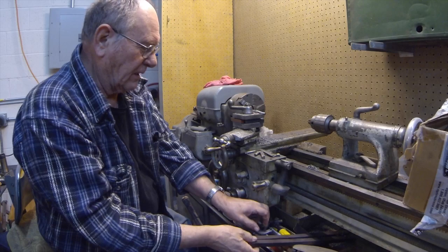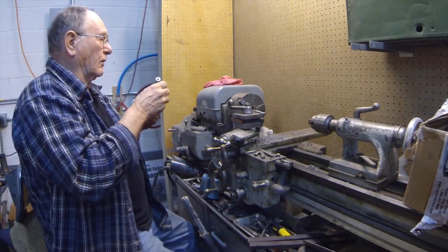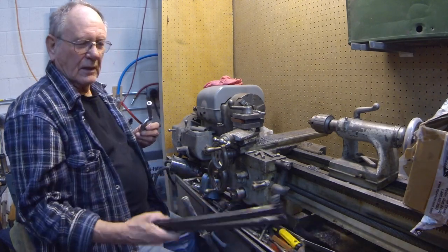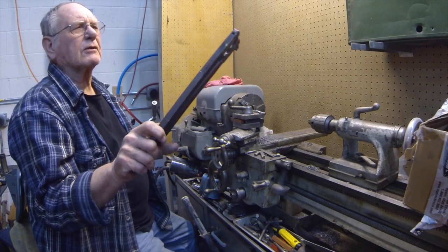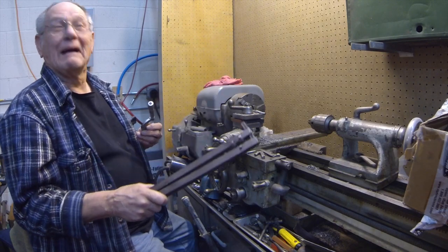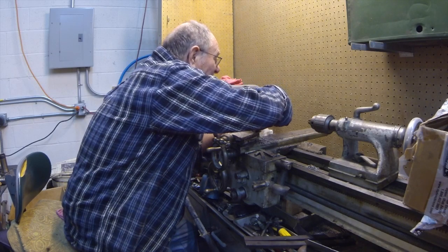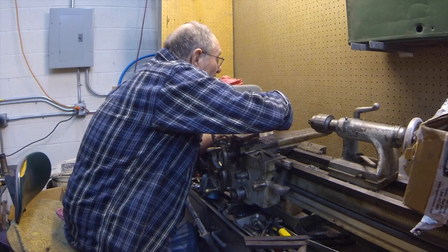When I bought this machine umpteen years ago, this tool was in there and I knew what it was. But I took a look at it and said, 'I'll never use that thing.' And lo and behold, it was a lie.